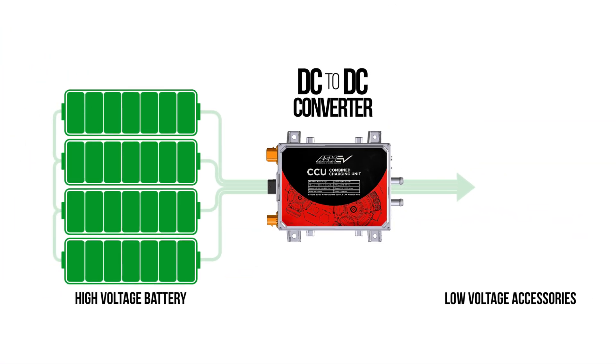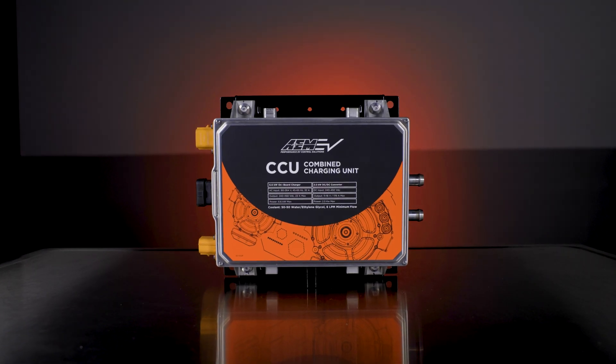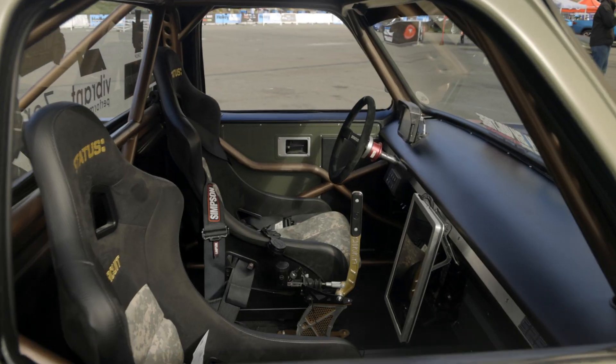The DC to DC converter accomplishes this by using high voltage power from the vehicle's battery pack and stepping it down to approximately 14V. It maintains the charge in your vehicle's 12V system, powering traditional low voltage components like the headlights, radio, fans, etc.